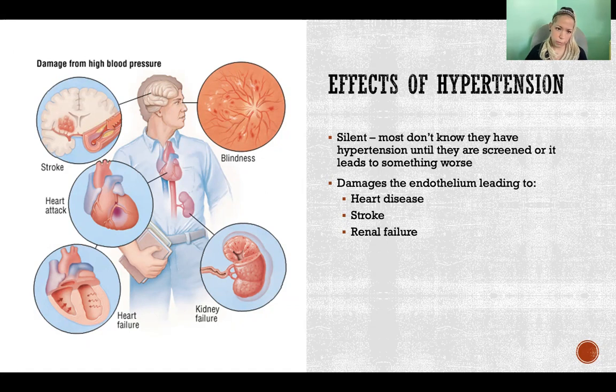The problem with high blood pressure is that pressure is constantly pounding away inside the blood vessels, damaging the endothelium — the inner lining of the blood vessels — and damaging other structures those vessels lead to. It can ultimately lead to heart disease, stroke, and renal failure, along with the many complications associated with each of those.